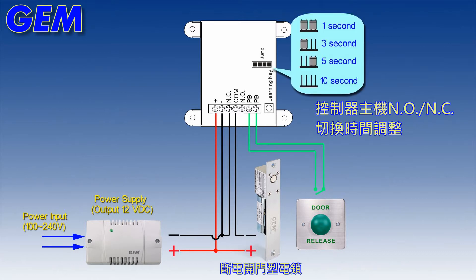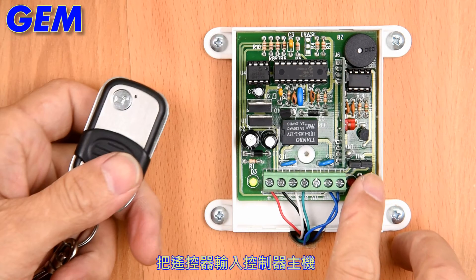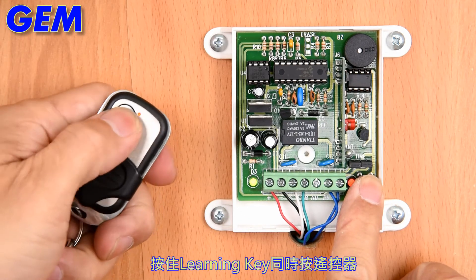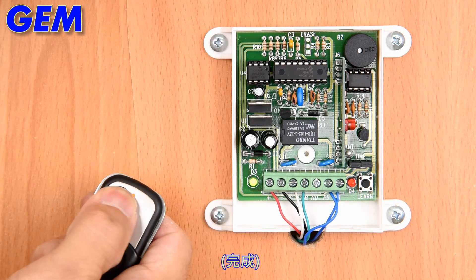Time Delay Settings. To encode the transmitter, press the learning key while pressing the transmitter. Finish.